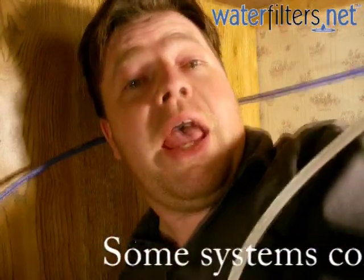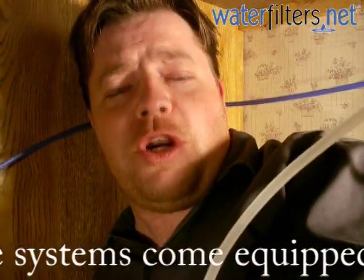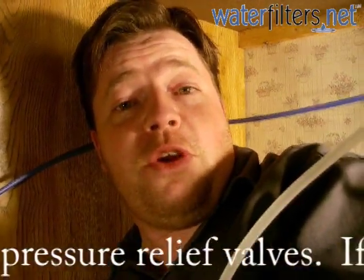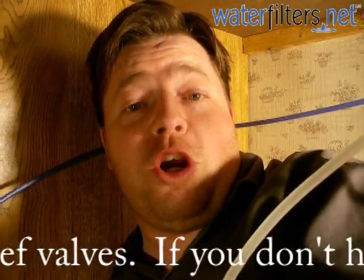I've already turned off the water that supplies the system and I've released the pressure by turning the drinking water faucet on until no water comes out any further. Now I'm ready to remove the cartridges.